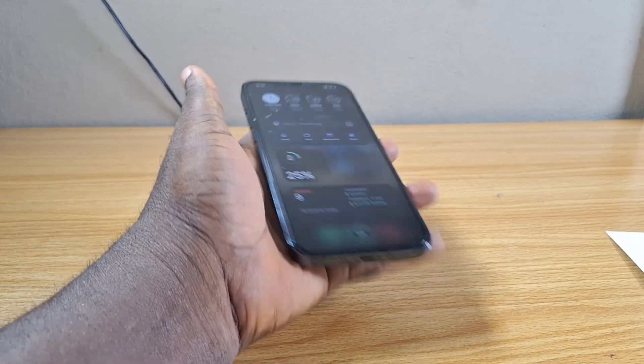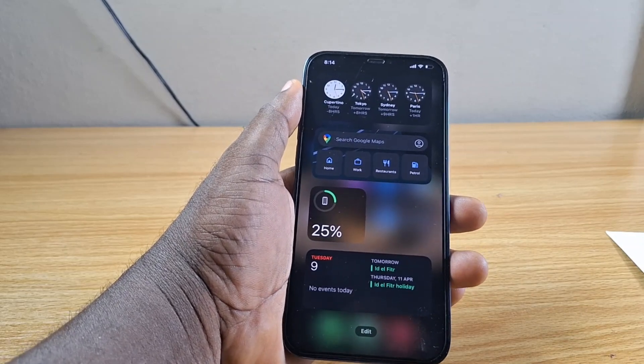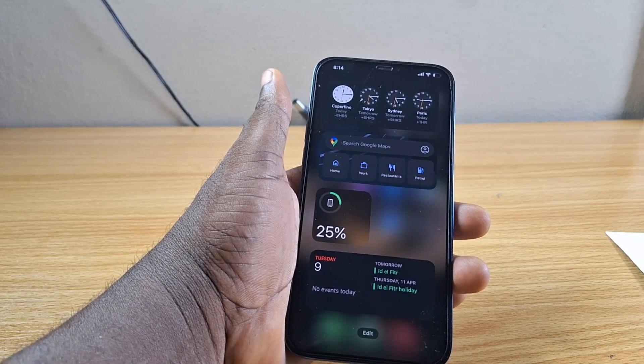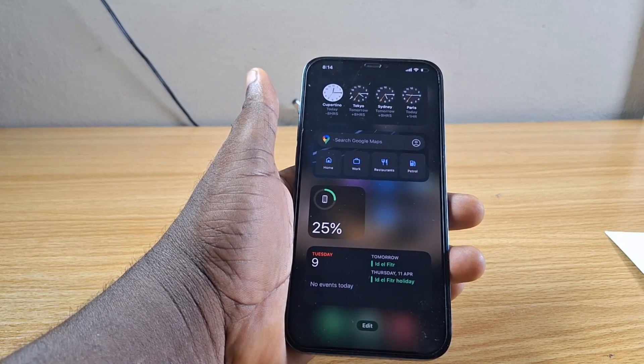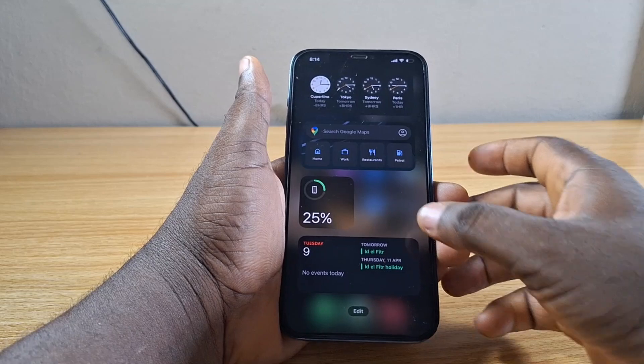So with the eSIM on your iPhone, you can have two SIMs on your iPhone at the same time. If your iPhone supports eSIM, then there is no need to get another phone as an extra phone — you can just get an eSIM and start using it on your iPhone. So this is how to check for eSIM on iPhone.